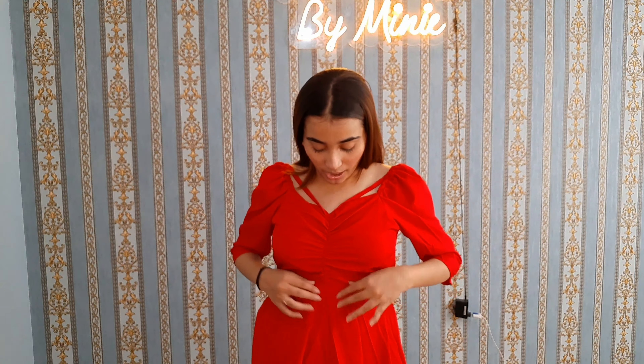If anyone wants to get any of these dresses, you can take it for yourself. I will also mention the size on screen whatever size I'm wearing, so if you are under my specifications you can reference that. Let's just get started with the first dress.